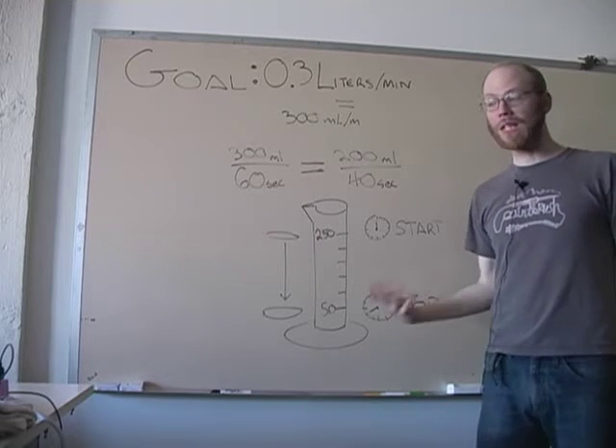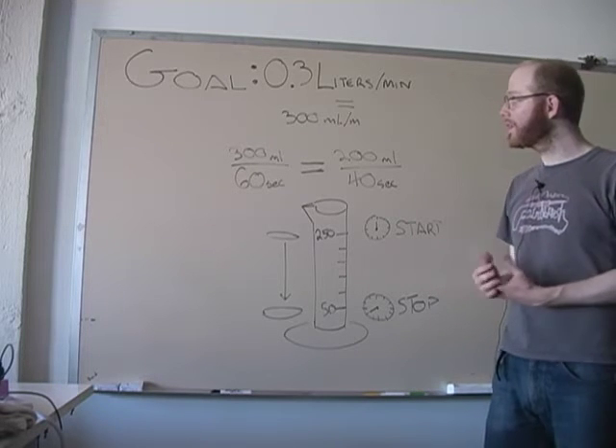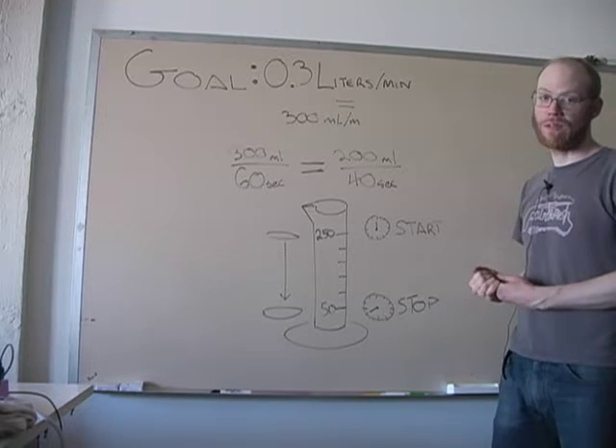That'll get us the 0.3 liters of air that we want. We're going to repeatedly do this and then adjust the valve on the pump until we get to 0.3 liters of air.